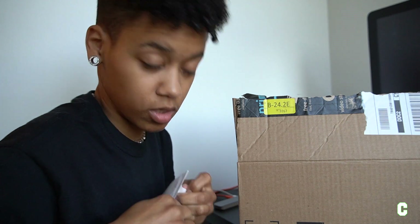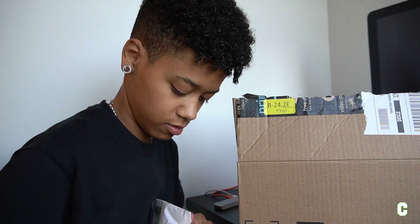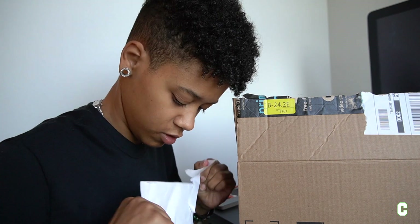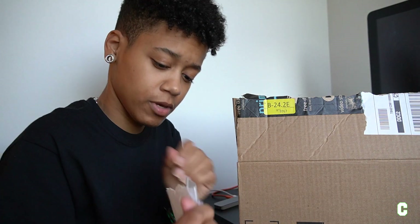SmallRig — oh, this is my rig for the top of my camera. You camera heads will know that for the Sony 6400, the spot that you put the microphone at kind of makes it so that it's blocking the screen. So this joint is gonna fix that for me.